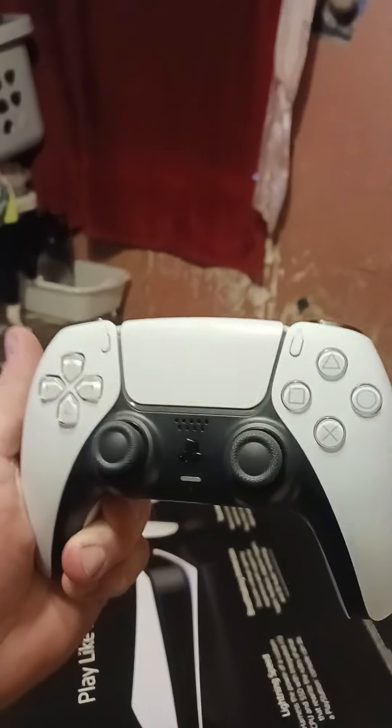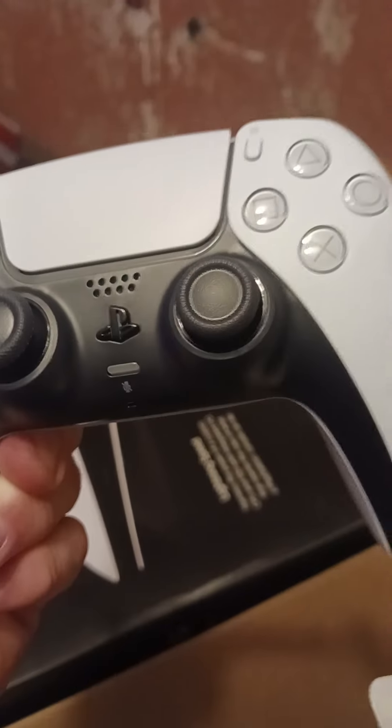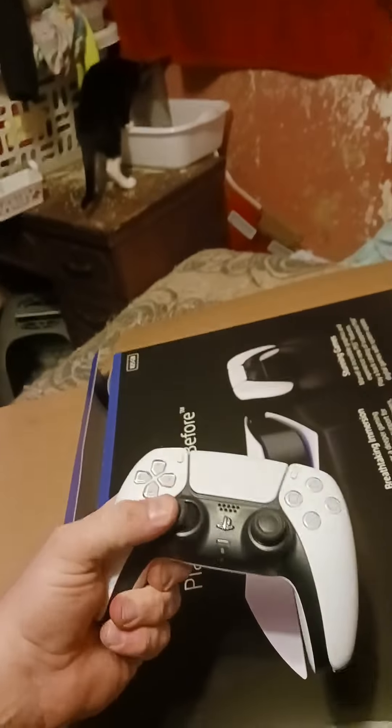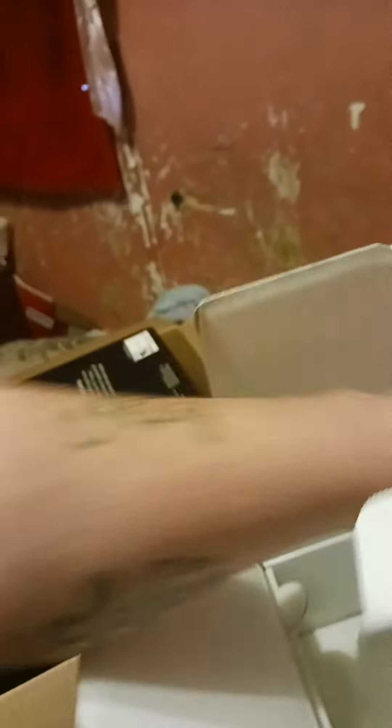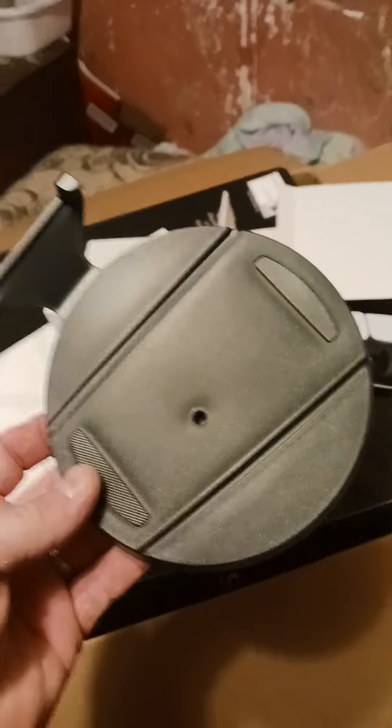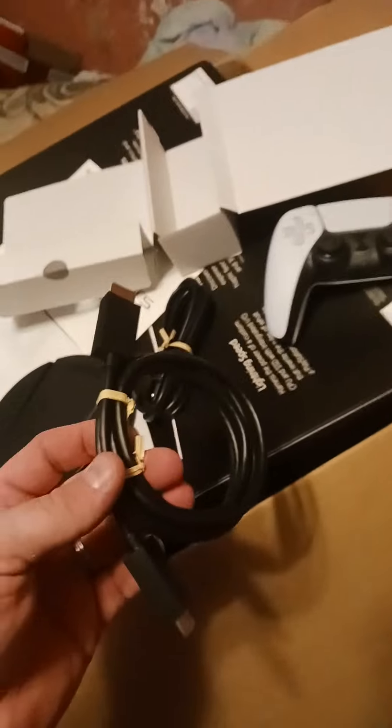And here we go — the remote right here, nice and shiny. Right there — the options button, the share button, the microphone on/off, same keys, nice and smooth. And what's this? The power cord, the basic power cord. Looks like this is a stand. HDMI, power cord, basic charging cord — looks like a USB-C — then the system itself, nice.